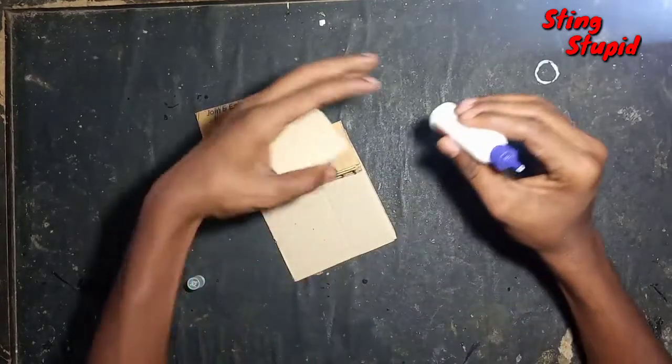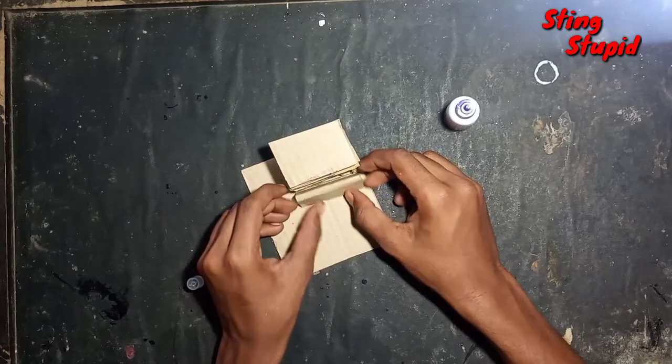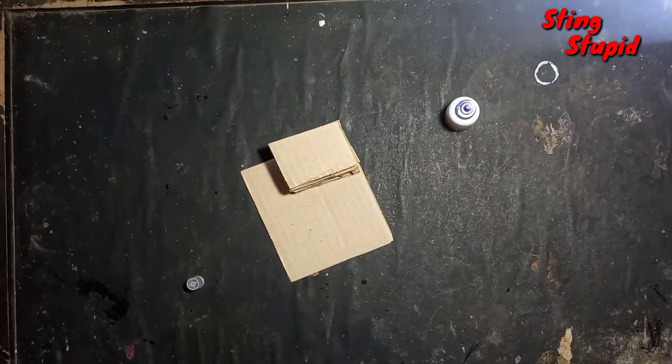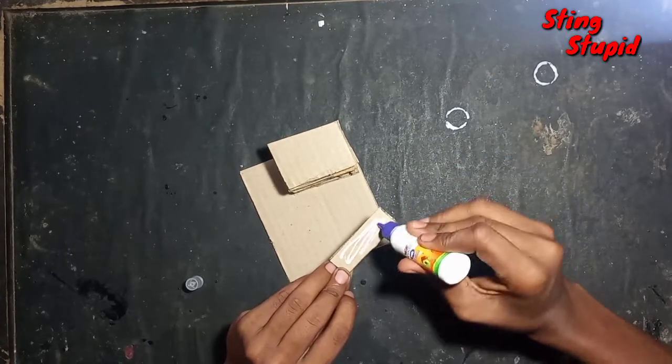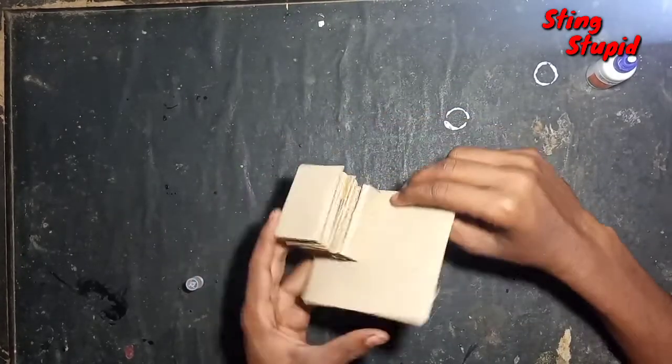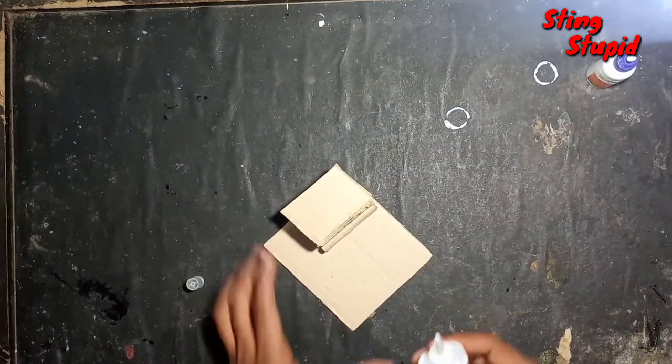Now we've got a little bit of technique. We are taking the cut pieces, and we will use two mills to do this. We can have a step and turn it over. Let's use super glue to fix it.